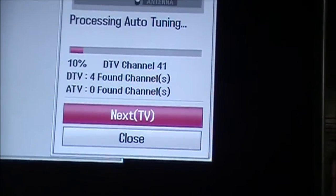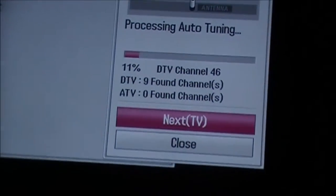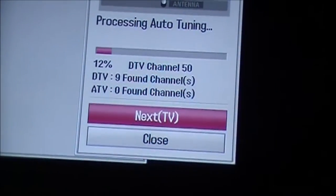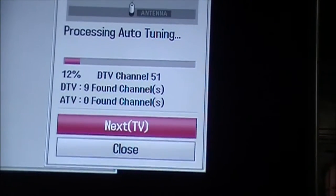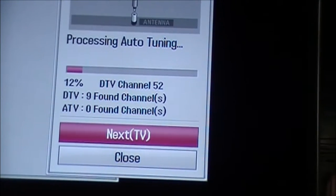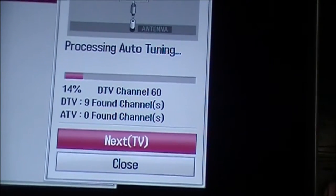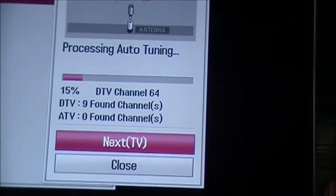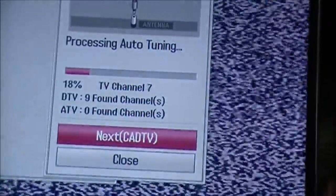We're back here scanning for TV channels. I got the inverter hooked up to the TV and I'm just scanning for channels — so far nine found. My camera battery is on the verge of shutting off so this video might cut off early. I'll run this as long as I can and tell you at the end how many channels I actually got. I believe I had 13 the first time I tried it, and that was just with the aerial on the floor basically.